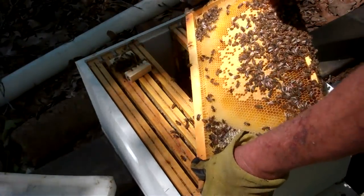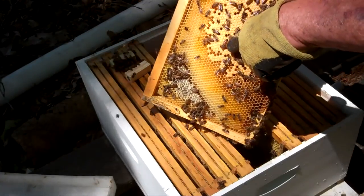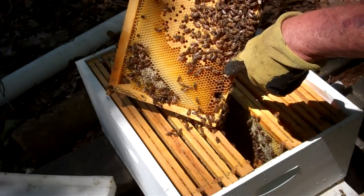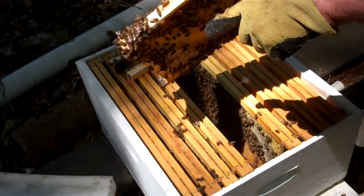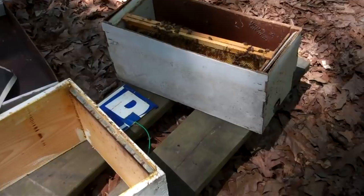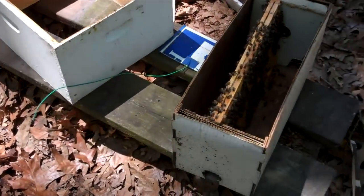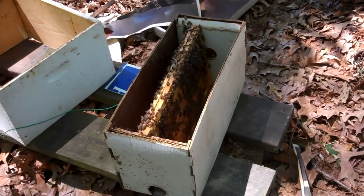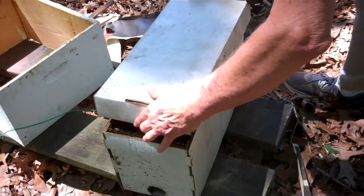There she is! Oh, there she is. Thank you, Lord. Right there — you see her? She's running around on the other side. I'm going to put that frame that had the queen on it in this nuc box. They'll take care of her. She will do just fine. I'm glad I found her.